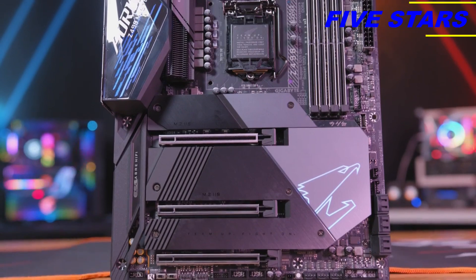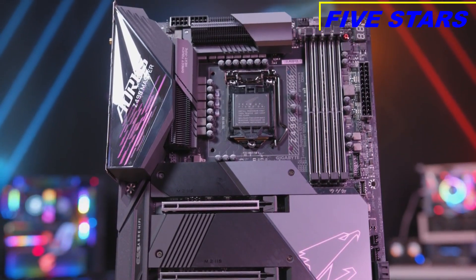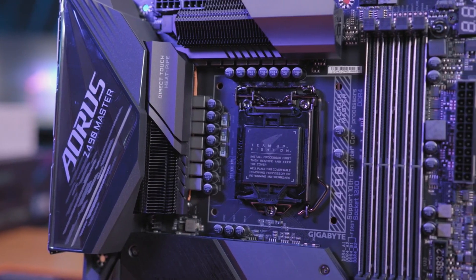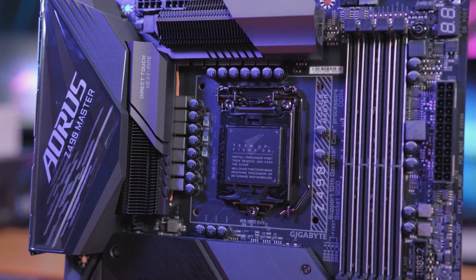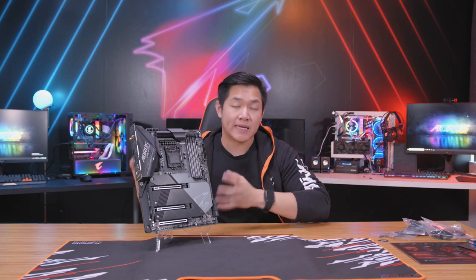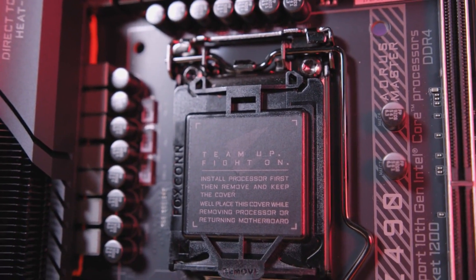The first change I want to point out is that for Z490, we're using a new socket called LGA1200. That means this motherboard is designed specifically for Intel's latest 10th generation of core CPUs. This board can draw out the most amount of power while still remaining stable, whether using an i9, i7, i5, or even an i3.